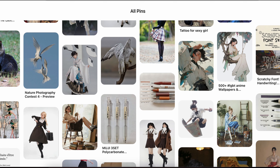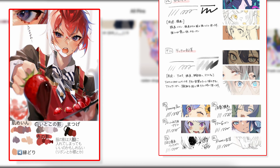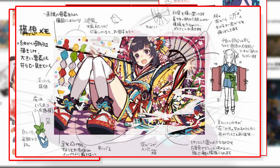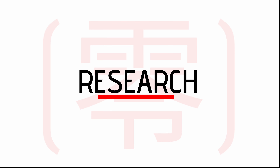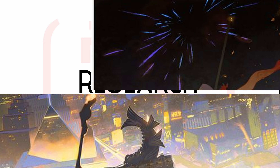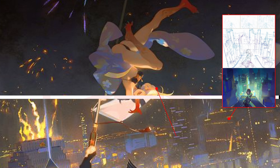I returned to the first place where I learned about Rei — Pinterest. It is a vast, ever-expanding visual library and the perfect platform to explore visual techniques from artists all around the world. I started by looking for images and simple tutorials that would match Rei's style. There were several step-by-step tutorials that matched the different elements in this particular illustration.